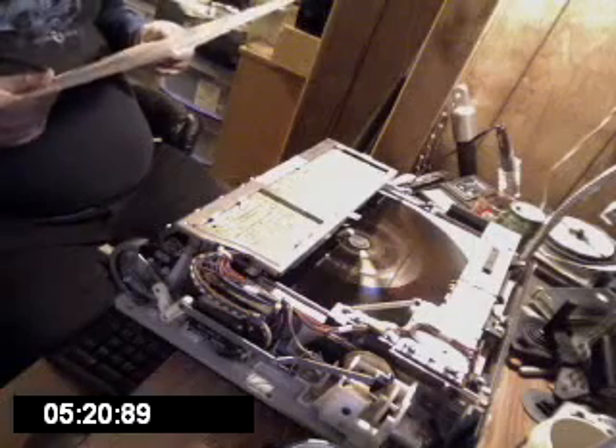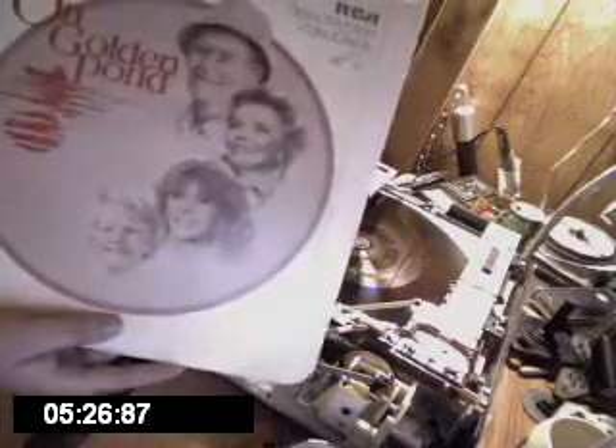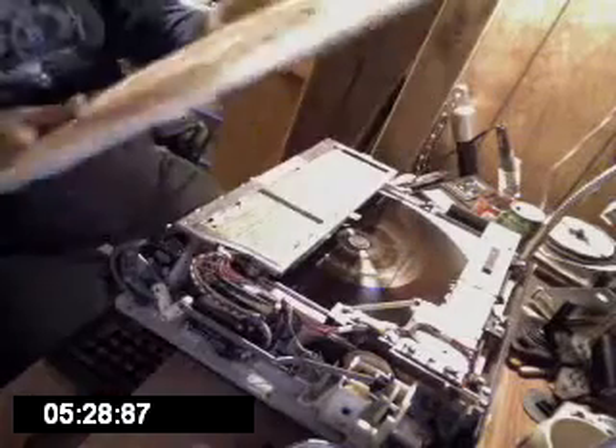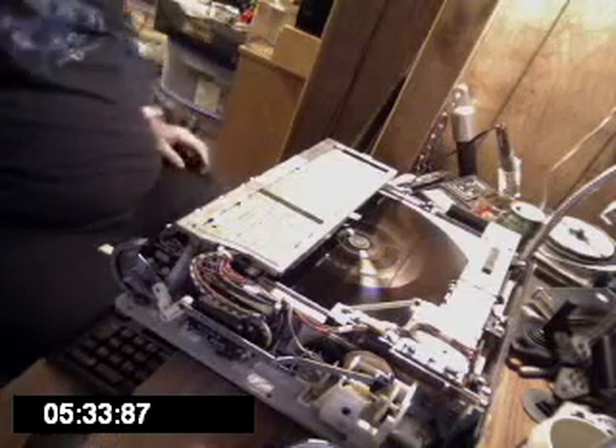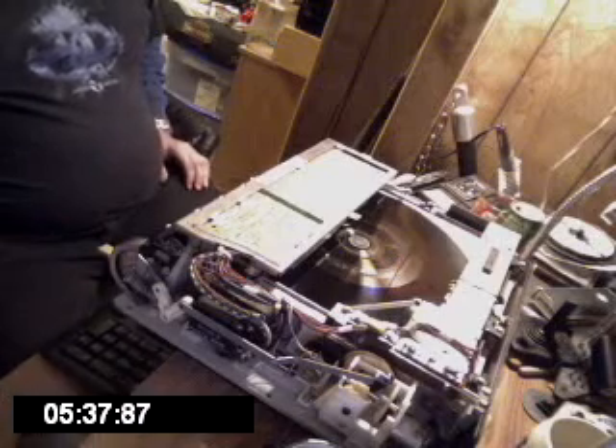Some of these still had the price on them, to give you an idea of how much these cost back in the day. This lamest senior citizen movie was originally 30 bucks. I've got some Star Trek ones at 40 bucks a piece — they were right up there in price with the laser discs.